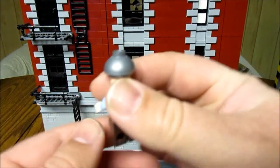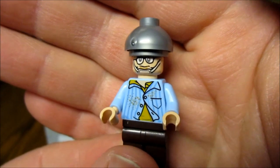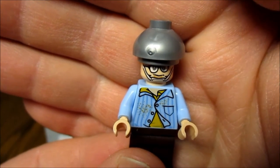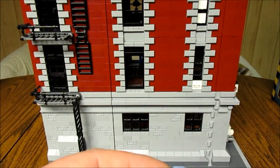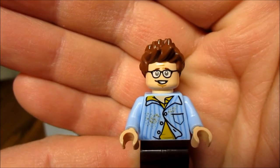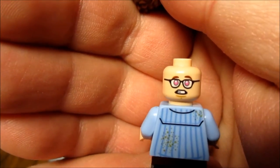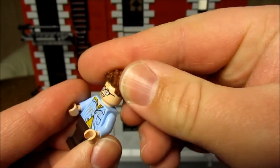Now one of my favorites — you get Louis Tully. Here he is with the little mind-reading helmet they put on him in the movie. He actually comes with two heads: you can strap on that head, and then he also has his regular Louis head, which is reversible so you have the Keymaster head as well. So we get both the Keymaster and the Gatekeeper.